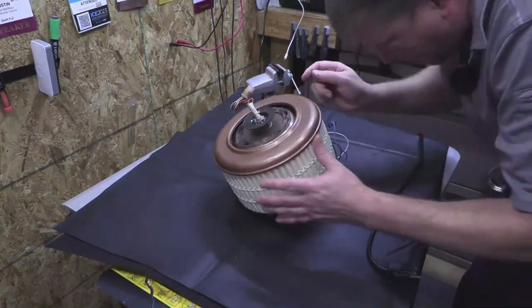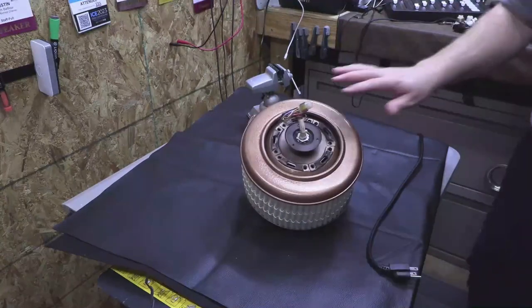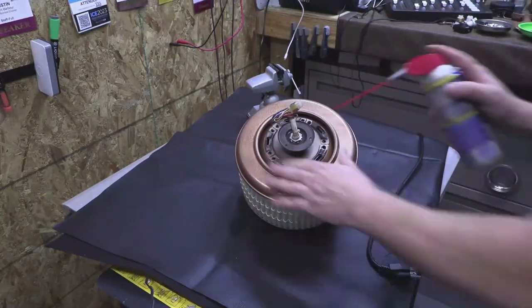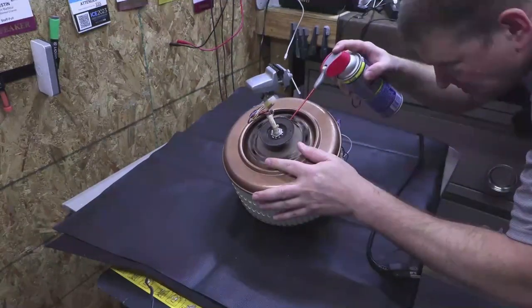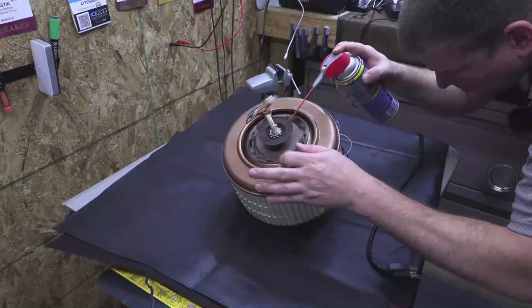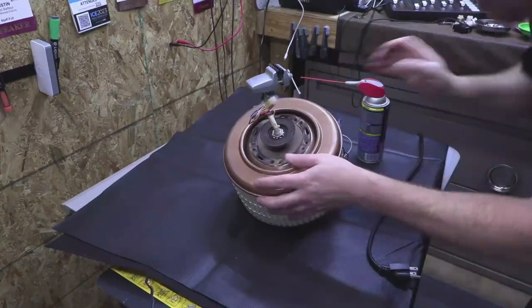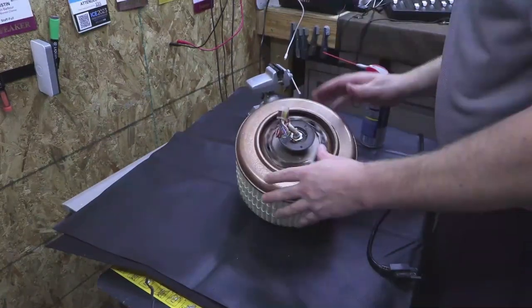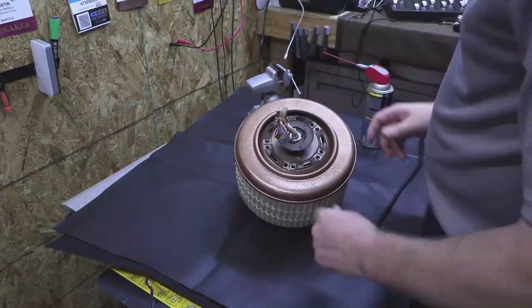It does function, albeit maybe a little loud. Why is it so loud? Let me see if I can lubricate those bearings a little bit — hopefully that will quiet it down. It should have shielded bearings, to be honest.